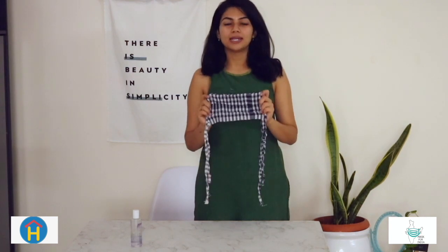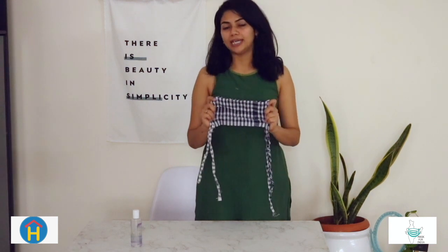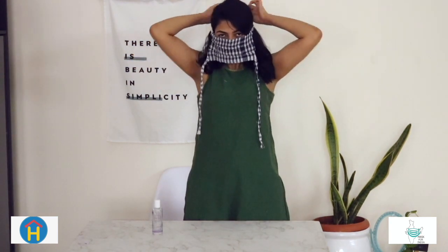Thank you for watching the video. Before I conclude, there are certain precautionary measures to be undertaken while and after wearing masks. N95 masks are recommended and critical only for health workers and people dealing with COVID patients at close proximity. These homemade masks are recommended for the general public, especially people who are in or near densely populated areas. Before wearing, thoroughly wash and clean the mask, and wash your hands or use a sanitizer before putting it on. Please ensure that the mask fits around your mouth and nose and there is no gap between your face and the mask.